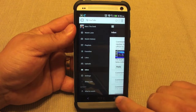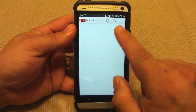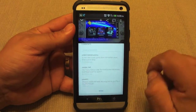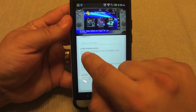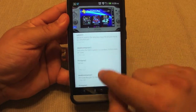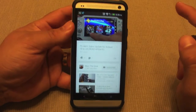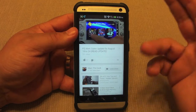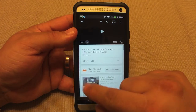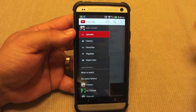Another thing it won't let you do is reply to messages. If I want to reply to a message, there's no reply button. I tap right here and there's no way to reply to any of the messages. It's totally frustrating that I can't have full control of my YouTube account through the YouTube app.